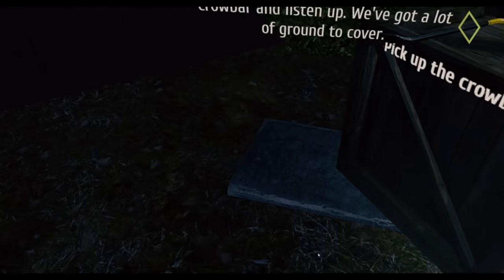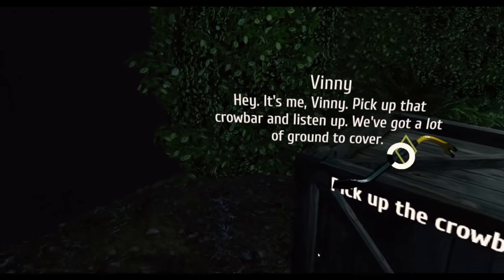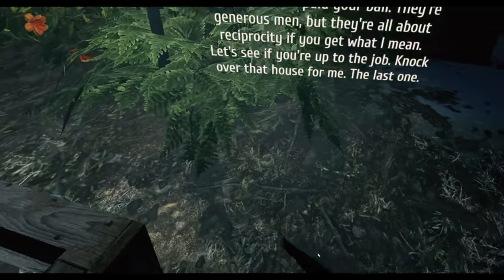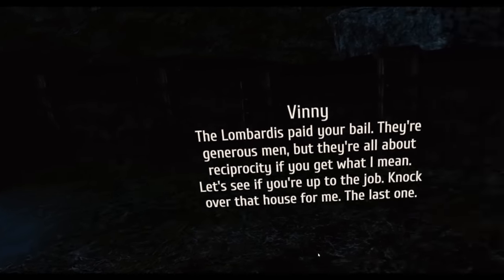It's me, Vinny. Pick up that crowbar and listen up — we got a lot of ground to cover. The Lombardis paid your bail. They're generous men but they're all about reciprocity, if you get what I mean. Let's see if you're up to the job — knock over that house for me, the last one.